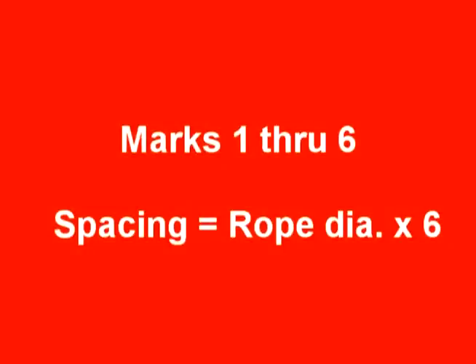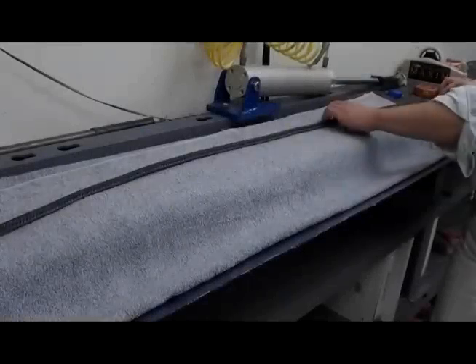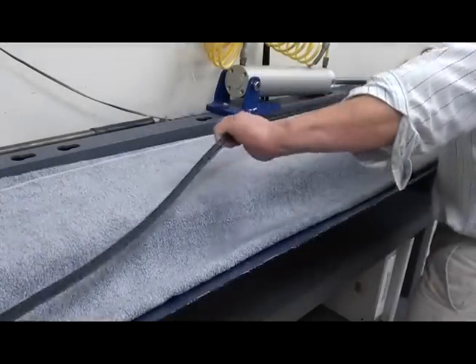Next, make six marks on the rope. The spacing between the marks, starting from B, should be equal to six rope diameters.